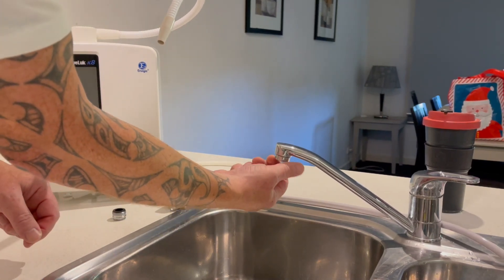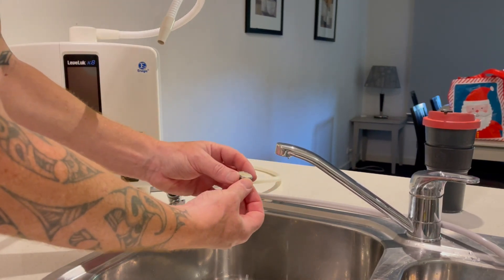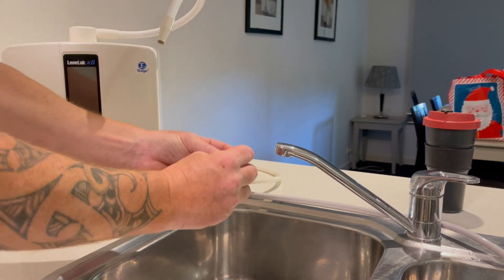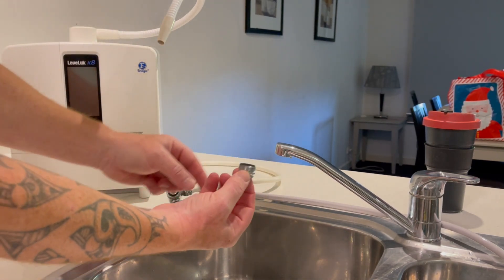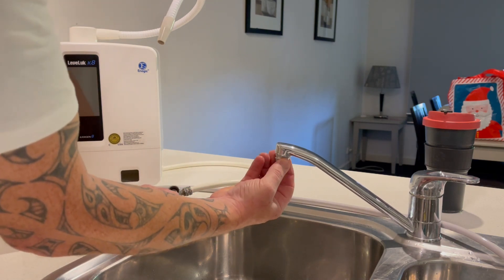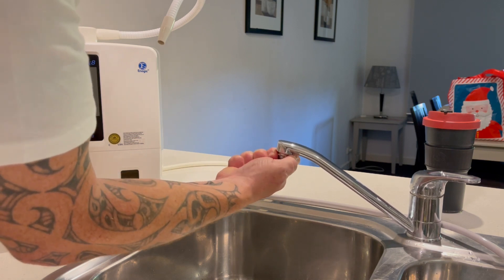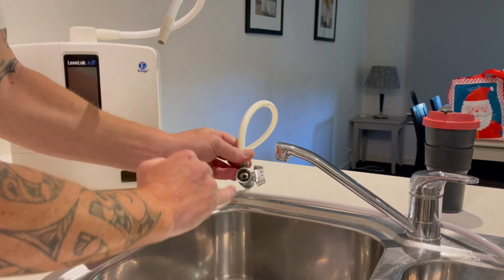Unscrew the aerator from the end of the tap and make sure you remove the rubber seal. This tap has a female thread, so we need to add the adapter to it — we screw that in, which is then going to allow us to add the ionizer diverter onto the end of the adapter.